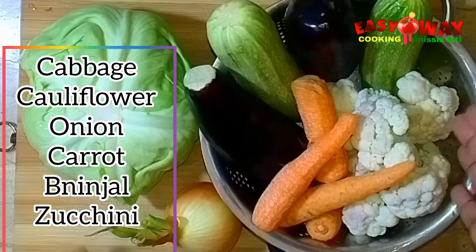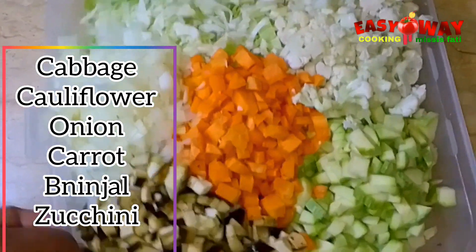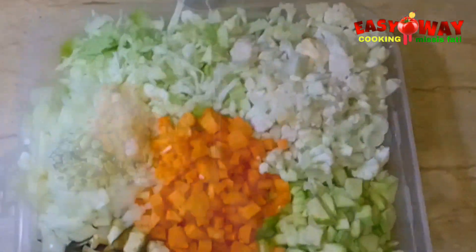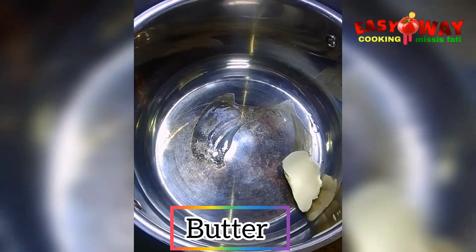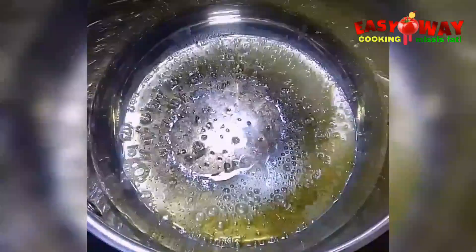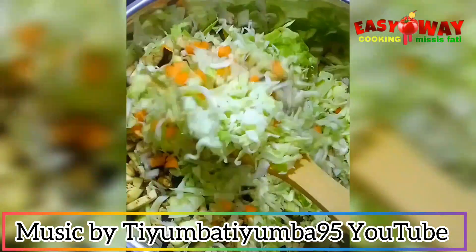These are the vegetables I'll be using. You can use any vegetables of your choice or any vegetables you like. We'll put some butter in the pan to melt before we add the vegetables, then stir and mix with the butter.